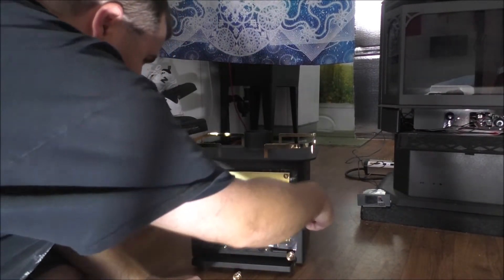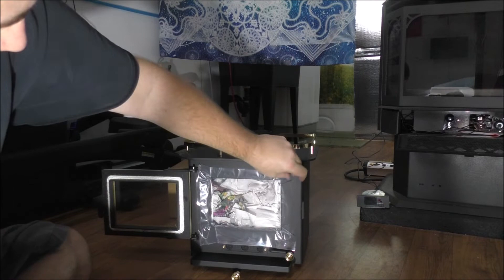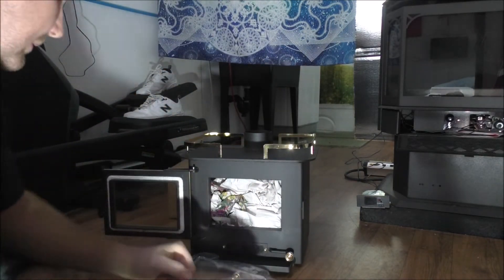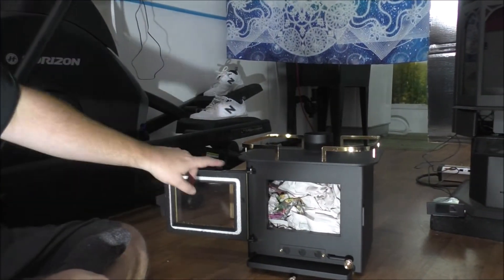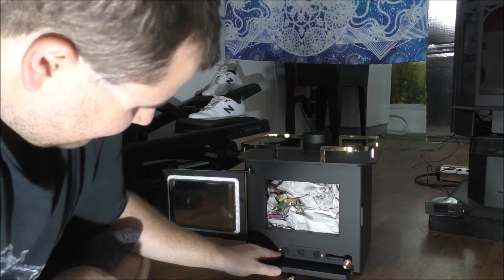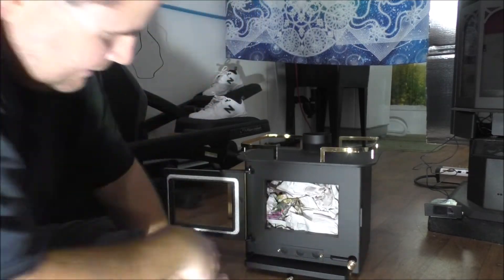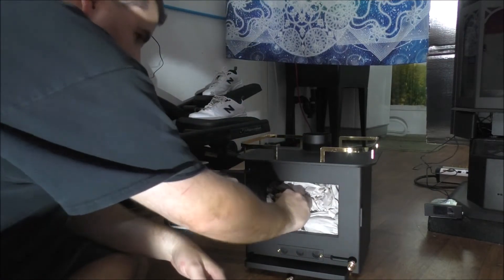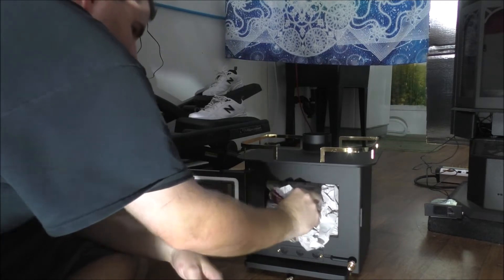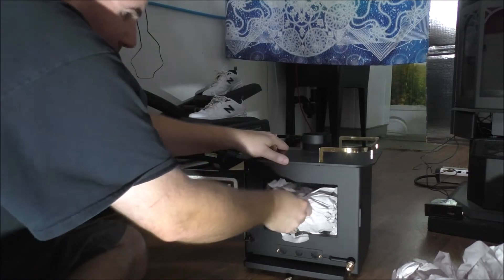It looks like they even gave me some starting paper for the wood stove, which also acts as a nice packing material for shipping. The gasket is on the door already. We have the combustion air vents here, and this handle opens and closes them — dampens them down. Let's go ahead and pull some of this paper out.